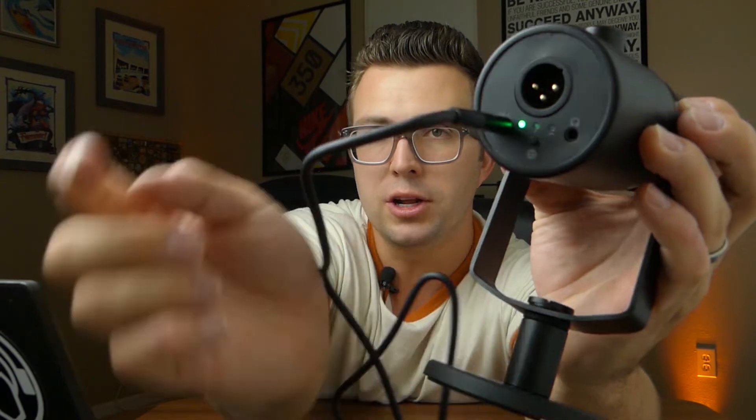This is your main knob. If you turn it you can see the LEDs light up through tons of different gradations. Right now it's on gain functionality — you can see the little microphone icon. Click it and now we're on headphone volume for monitoring. On the bottom there's a headphone jack so you can monitor straight from the microphone. And then the last setting lights up both the mic and headphone icons — this is your monitor mix, so you can adjust the ratio between straight microphone audio and the mix from your computer.